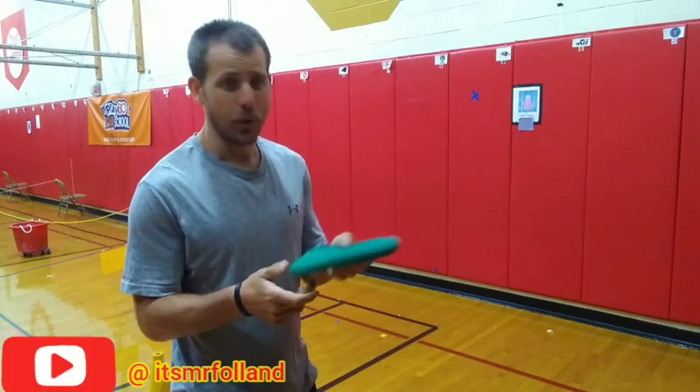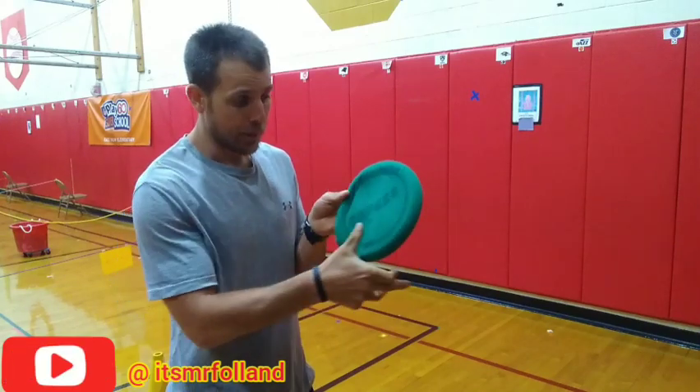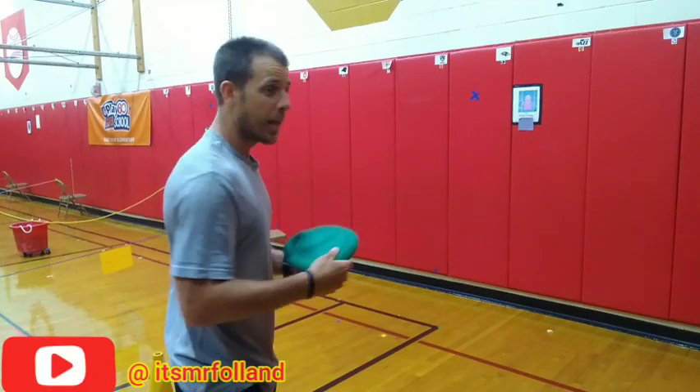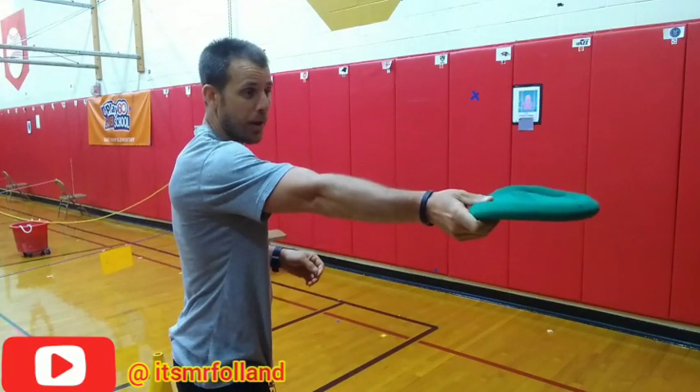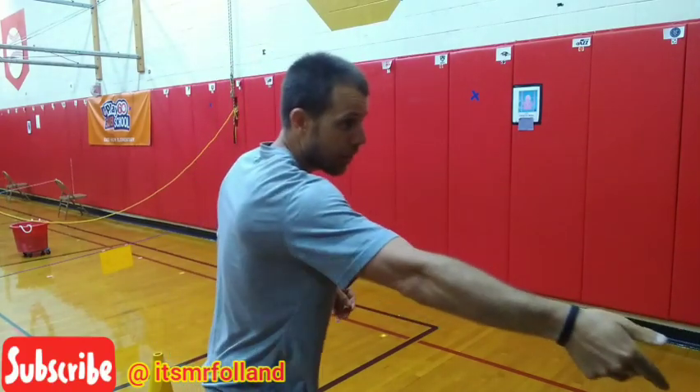Let's quickly review. To be a great Frisbee thrower, you first need to grip it right, putting your thumb on top and the rest of your fingers on the bottom, just like this. Then you're going to place where you want to throw it, fold it in half, step, and throw.